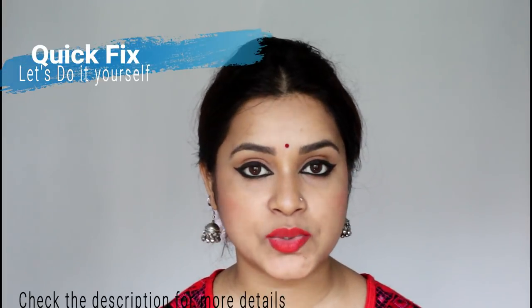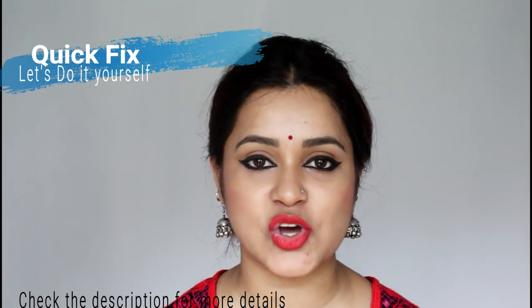Hello everyone, this is Antara. Welcome back to my channel. From today onwards, I'm going to start a new series which is called A Big Fix.